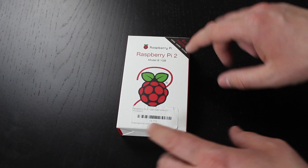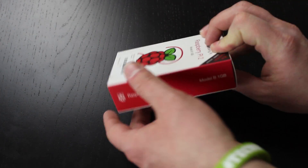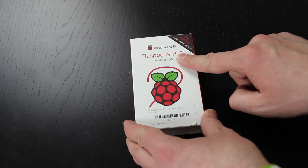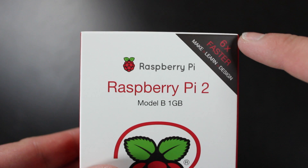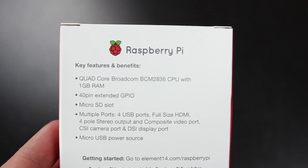Alright guys, so this is the box. The box looks a bit different than the previous B Plus model — it's a bit bulkier. The front does say Raspberry Pi 2 Model B 1 Gigabyte, and the corner up here says "six times faster — make, learn, design."